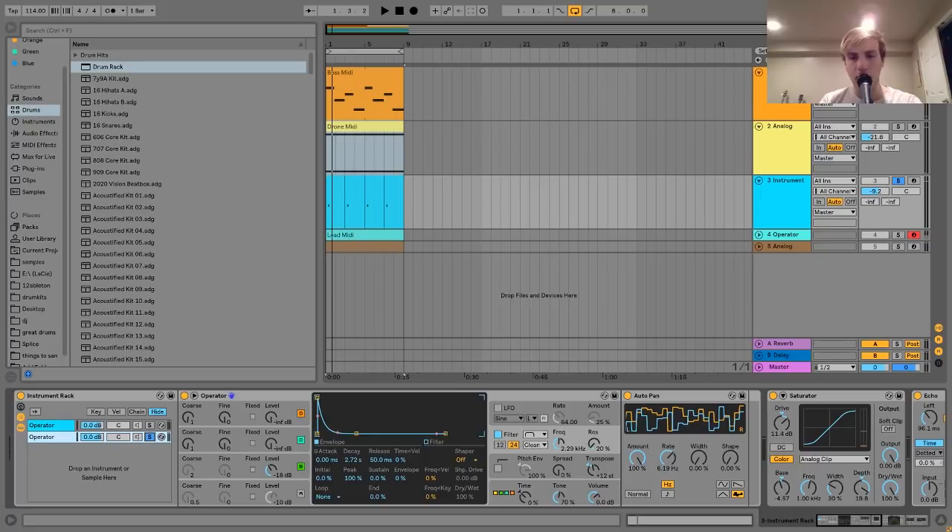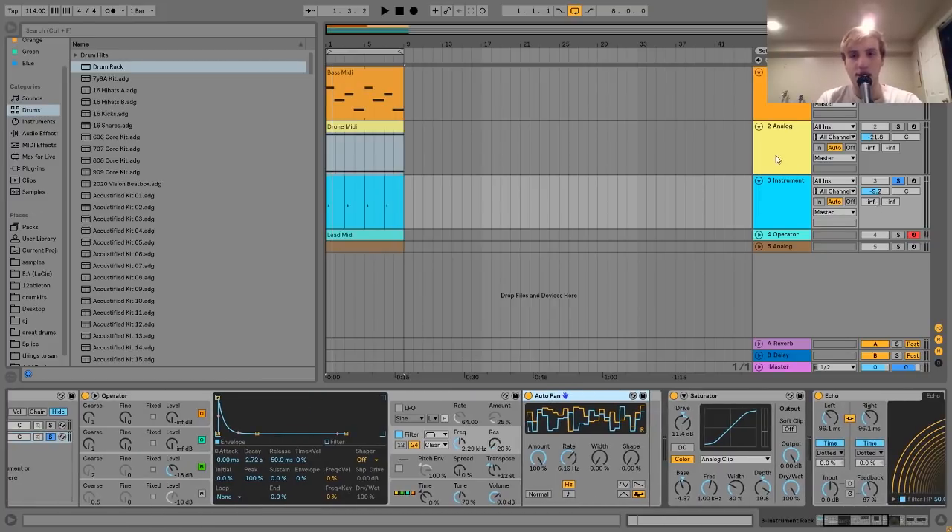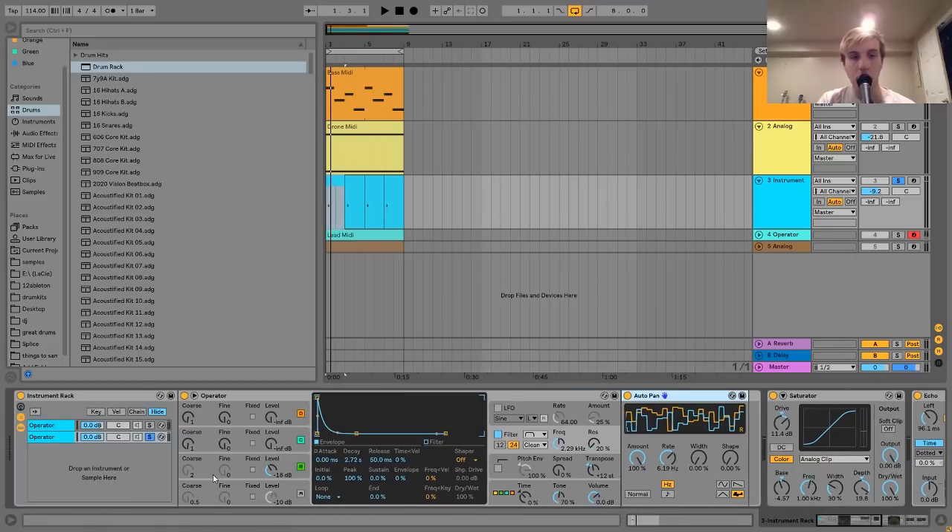After the Operator stuff, I added one more thing — a little auto-pan doing the same thing as on that pad: quick, choppy volume modulation. This is just as a variation; if you listen, each time it sounds a little bit different. I was just trying to give it something kind of interesting.